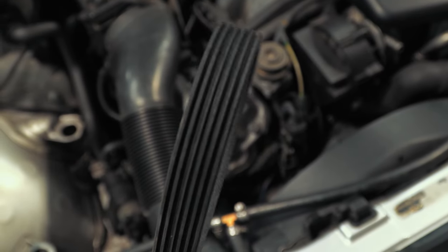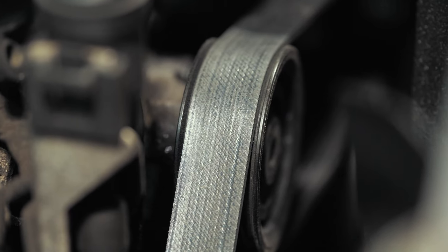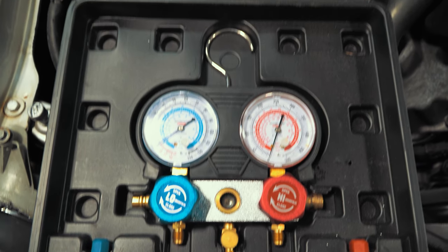Time to check the serpentine belt for cracks and the pulleys for wear. The AC pump stresses the belt more when used, so checking the belt and idler pulley condition is the path to success.